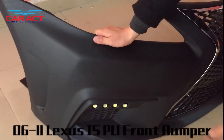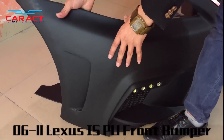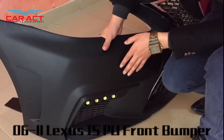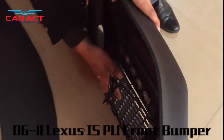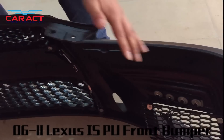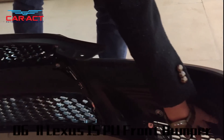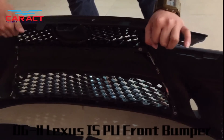As you can see, the quality and the finishing is perfect. We also have LED daytime running lights — these are on both sides. And here is the breathing grill, and this is the main grill.